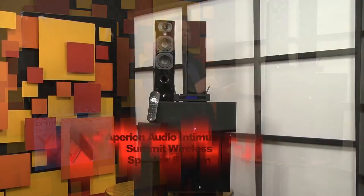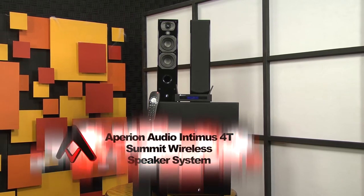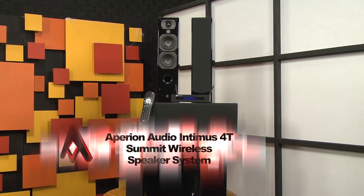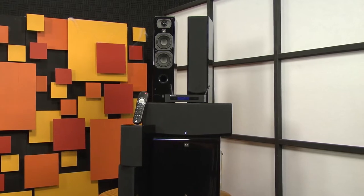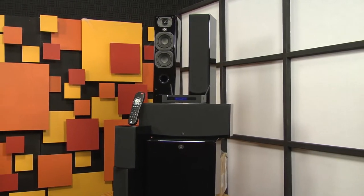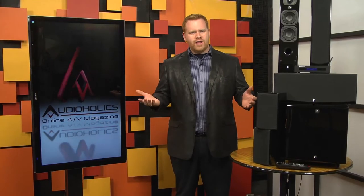This is the Aperion Audio Intimus 4T system. Nothing new — in fact we've already reviewed these speakers — except that this system is powered by Summit Wireless speaker technology. Summit Wireless is a member of the WISA Association Advisory Board. WISA is the Wireless Speaker and Audio Association, a new industry group brought to you by Silicon Image, the folks who brought us HDMI.